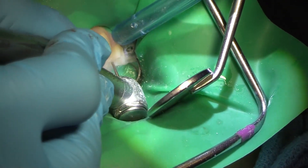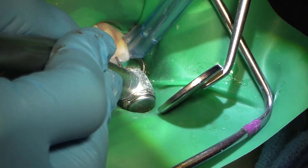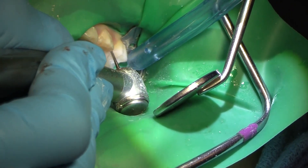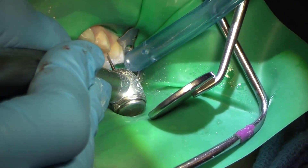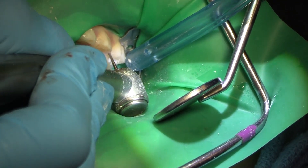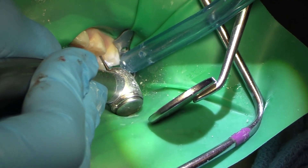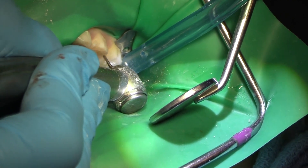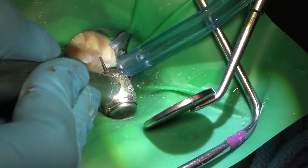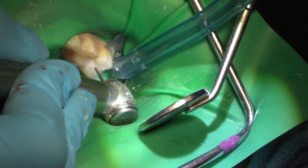Now I'm going to cut the MO of that tooth. The MO I know from the radiograph was not my biggest area of concern — my biggest area of concern was the distal, because I could see on the radiograph and clinically that it was quite a deep area. The MO should be cut without too much difficulty. I want to get down to the base, down to solid tooth. I don't want any decalcification, because that area is going to come back to bite us.